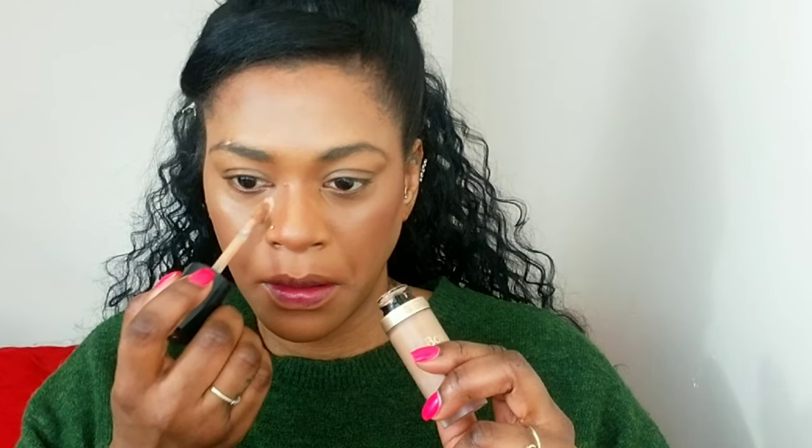Then I'm buffing around my lips — this is going to make my lips look fuller. It's a trick you can use if you have inner lips; instead of over-lining you can do this and it just makes your lips look more plumped. Then I'm concealing with my Too Faced Born This Way Concealer.